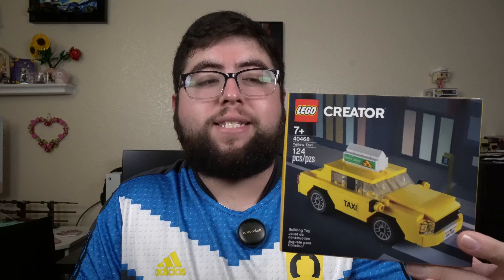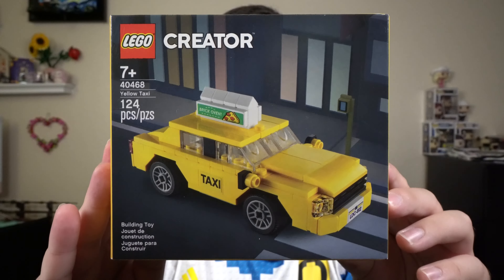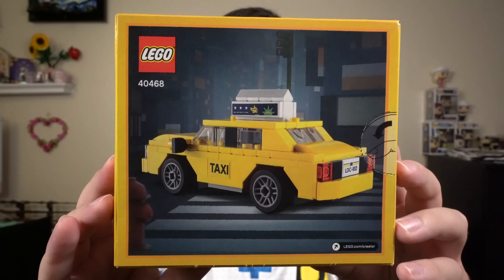Hey guys, welcome back to another video. Today we're going to be checking out the Lego Creator Yellow Taxi. The set number is 40468, coming with 124 pieces. The set retails for $9.99 here in the U.S.